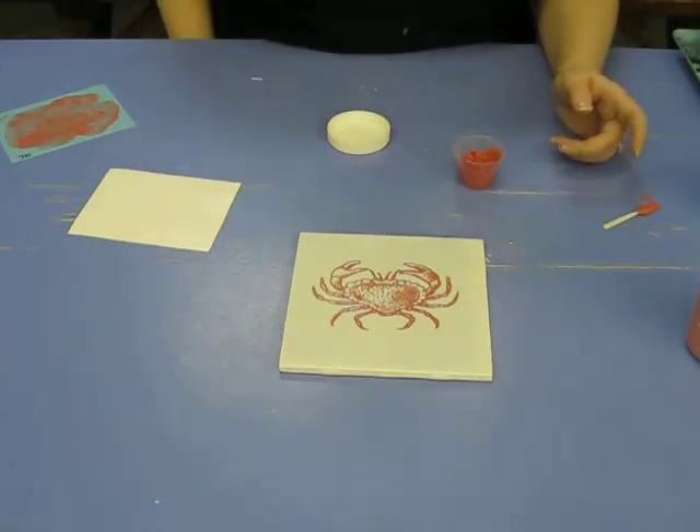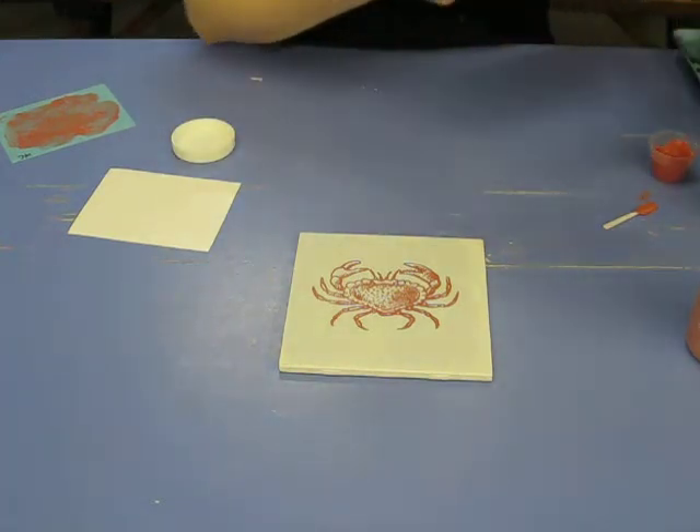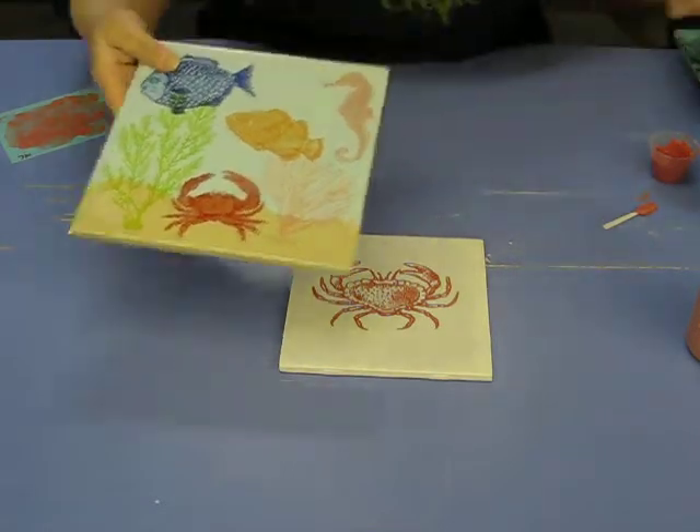It's super easy, it's super fast, and it's a lot of fun. You can do lots of different things with it — you can take that crab and make a whole little sea scene.